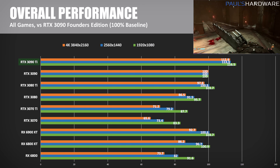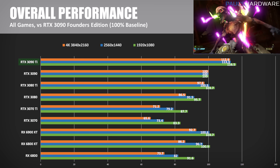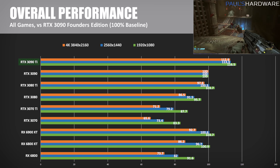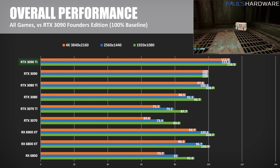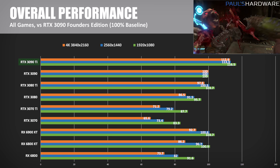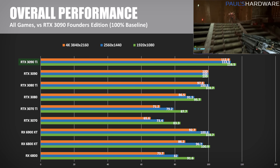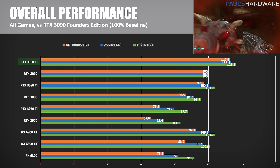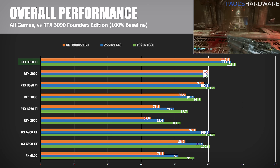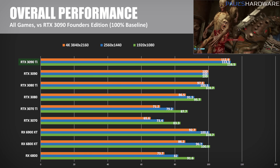Here is my summary — overall numbers evenly weighted by game using the RTX 3090 non-Ti as the 100% baseline. Please remember that some tests at 1080p and 1440p were CPU limited. The RTX 3090 Ti outperformed the 3090 by 12.9% at 4K, 13.3% at 1440p, and 16.5% at 1080p in my testing. And while the RX 6900 XT and RTX 3090 used to be neck and neck, the 3090 Ti now extends an 11 to 12% lead over Team Red's best at 1080p or 1440p, or about an 18% advantage at 4K.